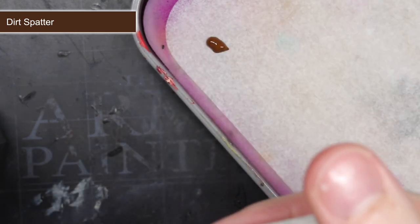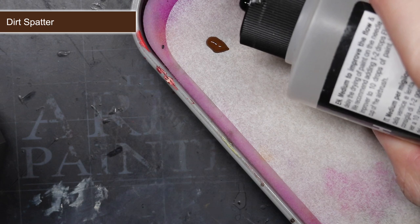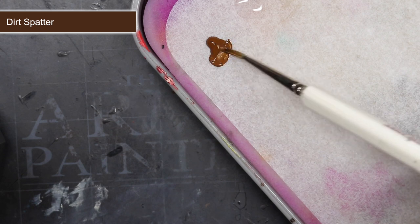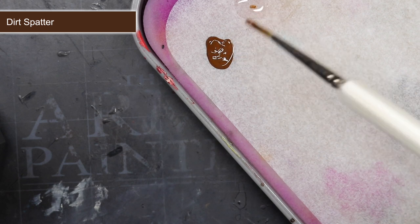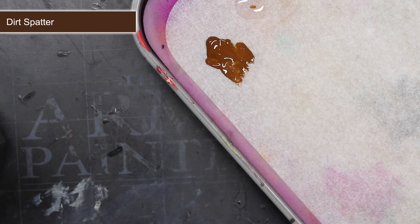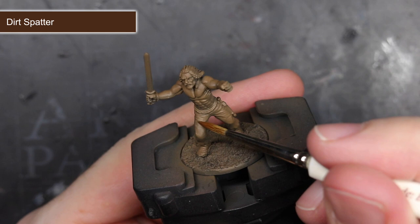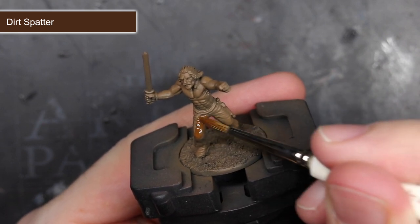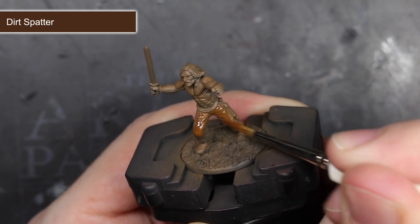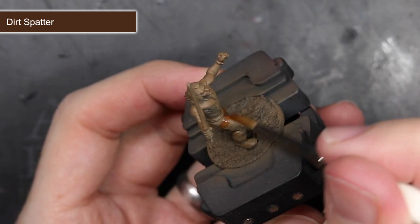Now that the model was primed, I began blocking out all of the base colours. My first base coat was Dirt Spatter, applied to the trousers. I first needed to thin it down with a little medium, which creates a mixture that is slightly less viscous and can be applied quickly over the model — something that massively helps when you're trying to keep your painting time fairly low. As I applied the paint, I mainly kept my application towards the upper parts of the legs, so the tops of the thighs and not the inner thigh. In reality, some areas of a person are darker than others, so by doing this I helped to create a little more realism in the miniature.